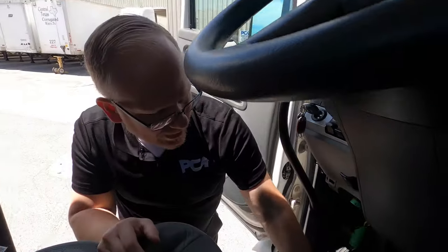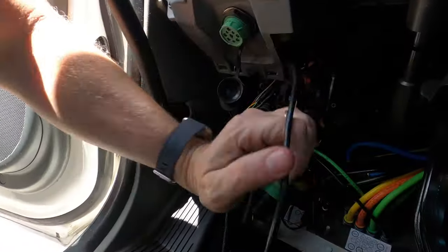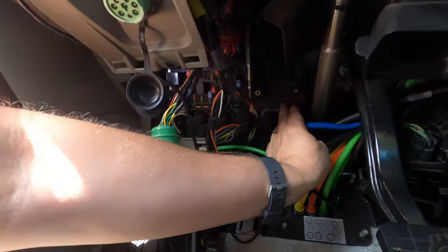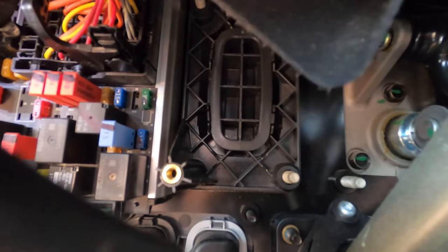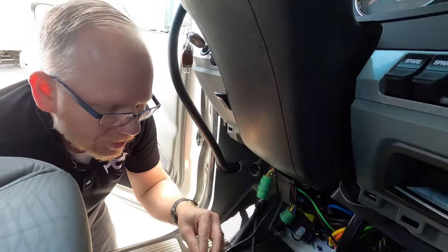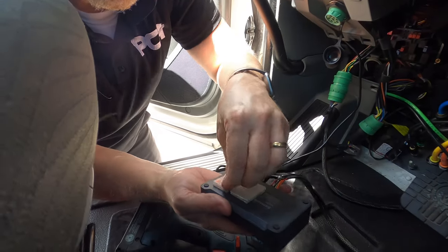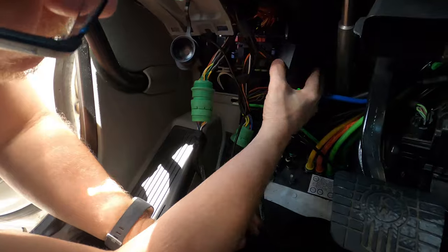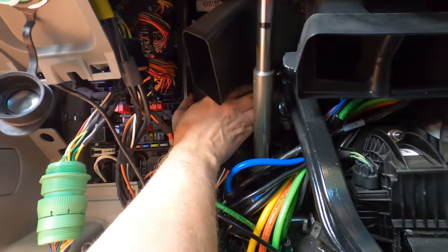We're going to go ahead and connect the gateway in back here. Back behind the brake there's a little area right there where the gateway will attach. I'm going to attach it right there with the velcro — take the velcro off and put it right up in there, so it'll be right there and it ain't going nowhere.